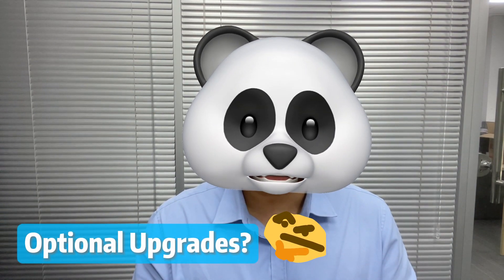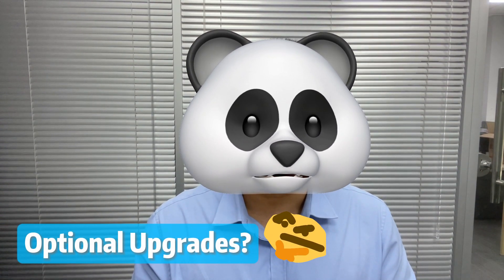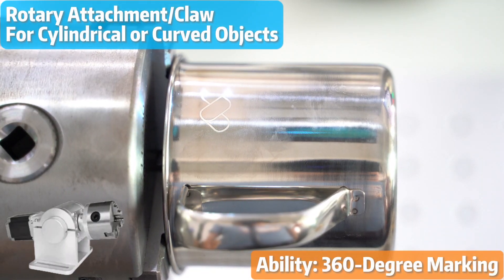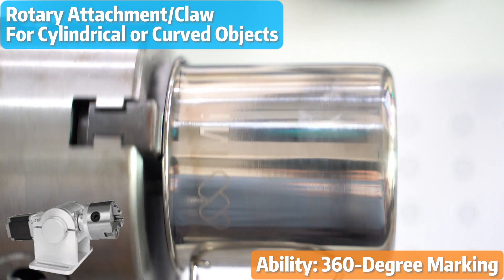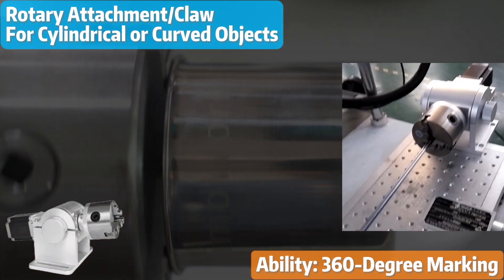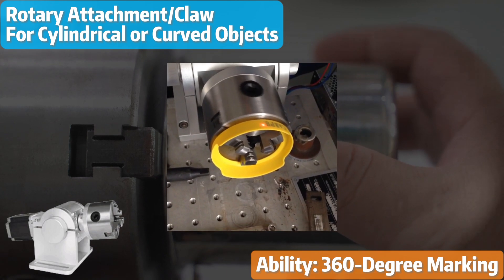In addition to selecting the right laser source and power, our customers also considered various upgrades for their laser marking machine. If you need to mark cylindrical or curved objects like bottles and containers, a rotor attachment or claw is a perfect choice — it allows for 360-degree marking by securely holding and rotating the object.